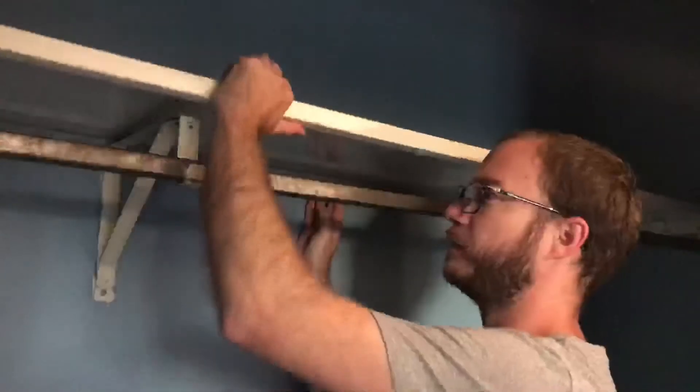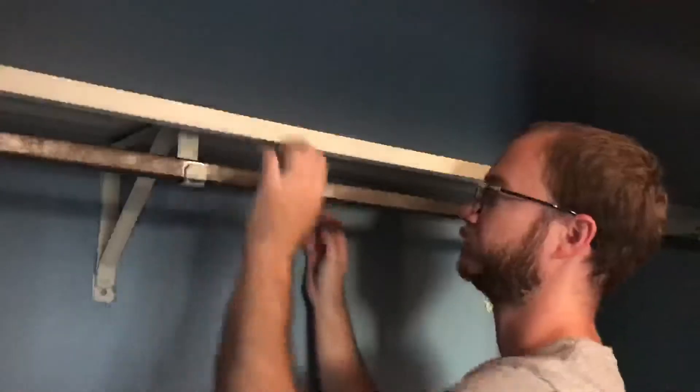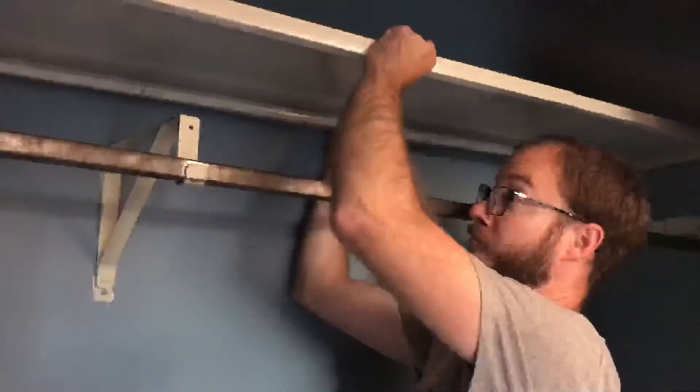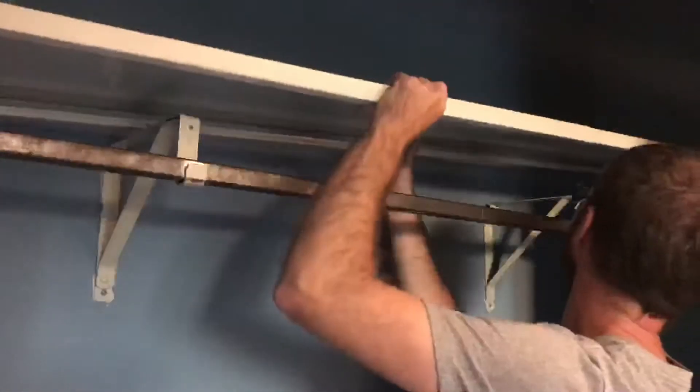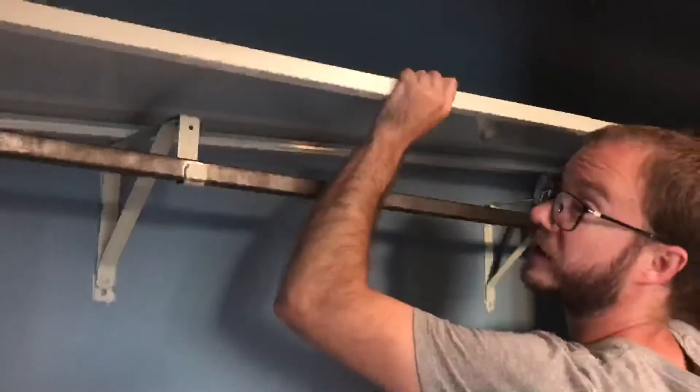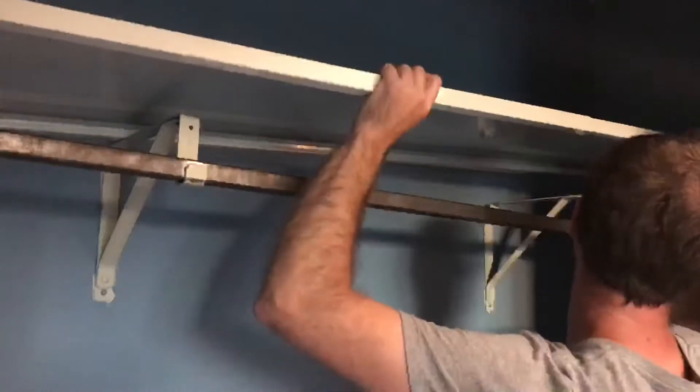These should just pop out. This is one solid piece — I have to figure out how to get this out of here without scratching the walls too much.